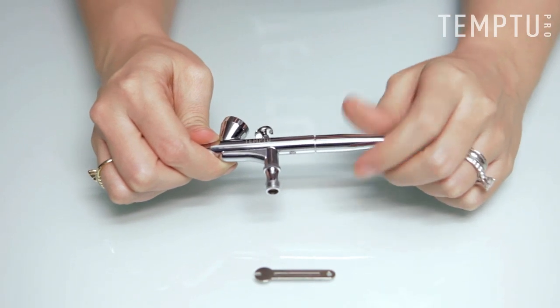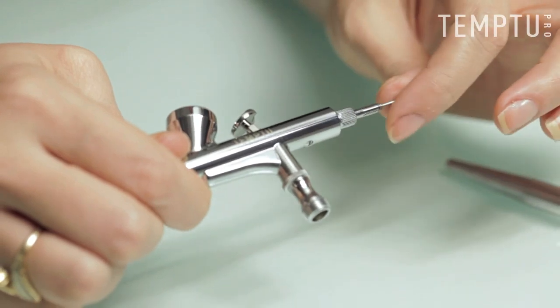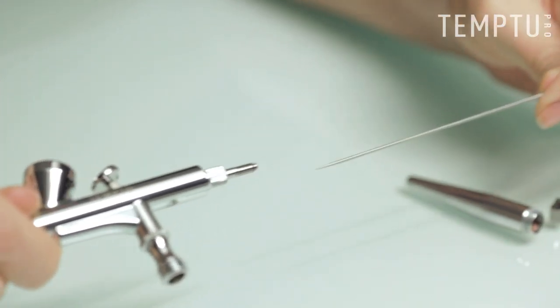At the end of every job, you should disassemble your gun for a thorough cleaning. Start by unscrewing the handle. Next, unscrew the needle chucking nut counterclockwise. Gently remove the needle by pulling it from the back of your airbrush.